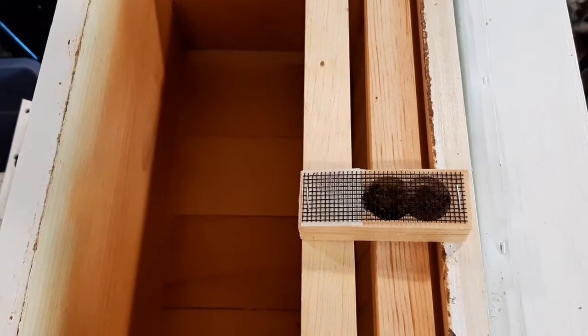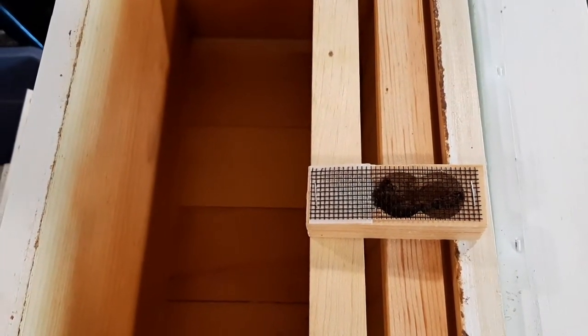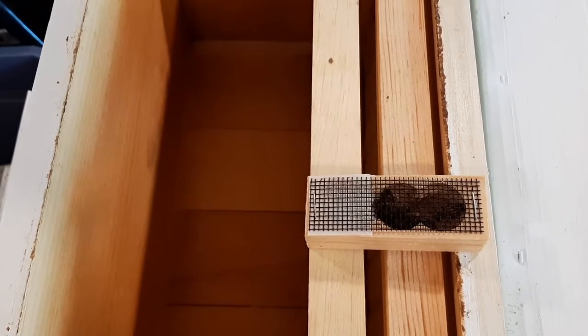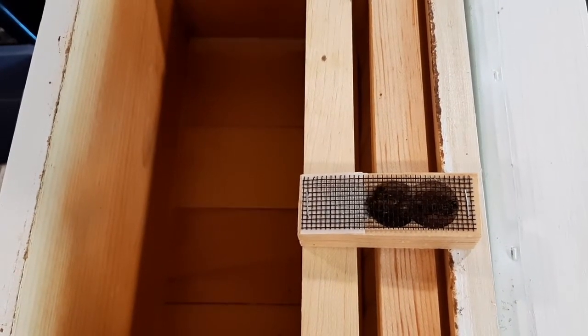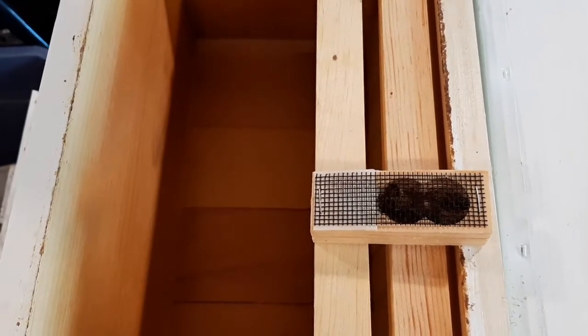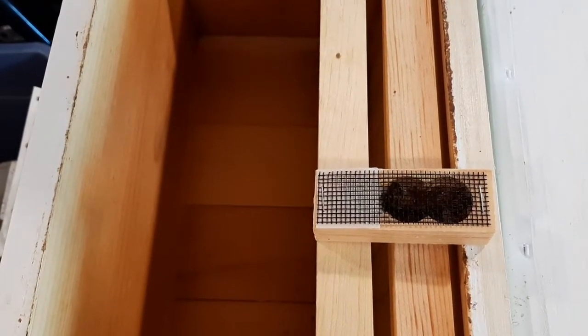You keep her there for 24 hours, which is how long you should wait after you remove your old queen from the hive that you are planning to re-queen. You have to wait about 24 hours and then you put the new queen in. That's the rule.